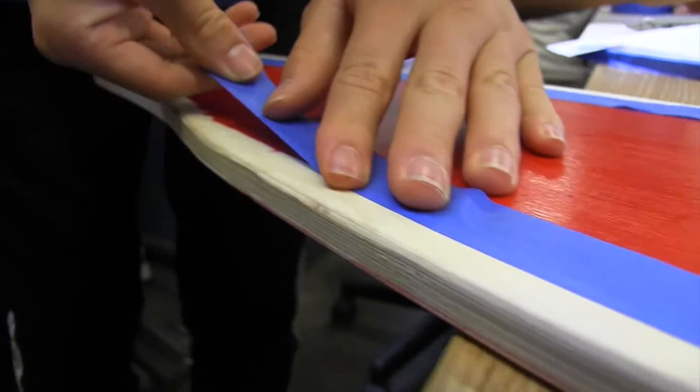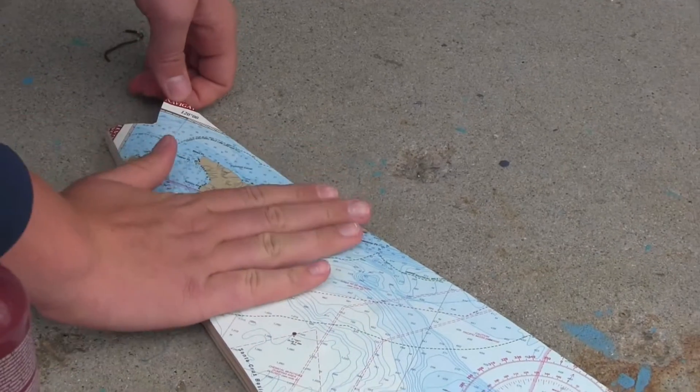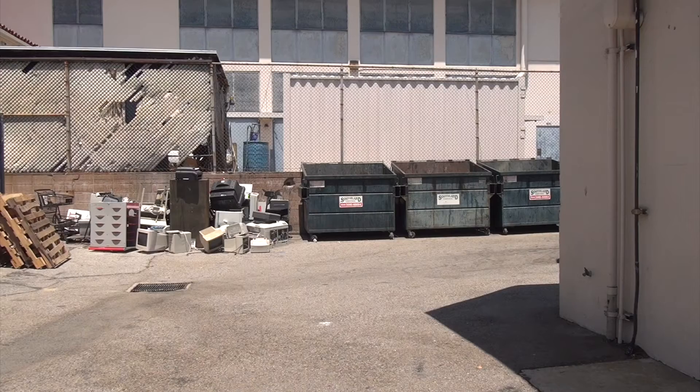Board finishing is another creative outlet for the students. And then comes the fun part: testing.